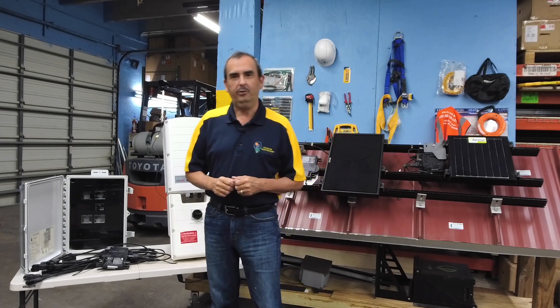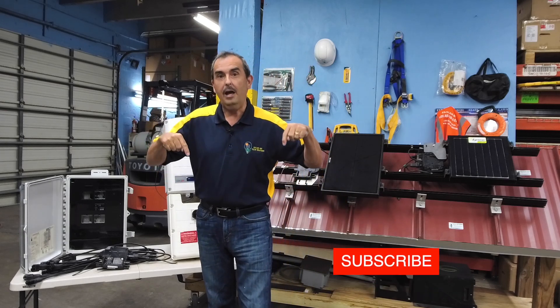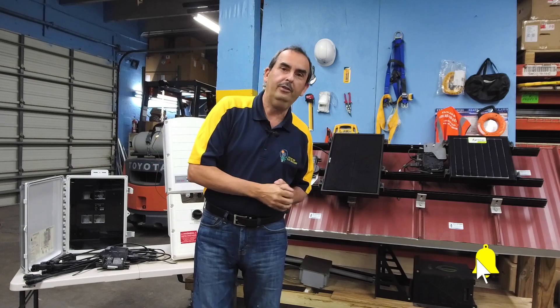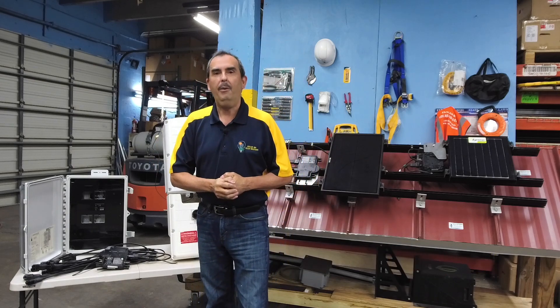Thank you very much for joining us today. I hope the information on inverters was useful. Don't forget to subscribe and like our channel, and until the next episode of Thank Goodness It's Solar — let the sun power your lifestyle.